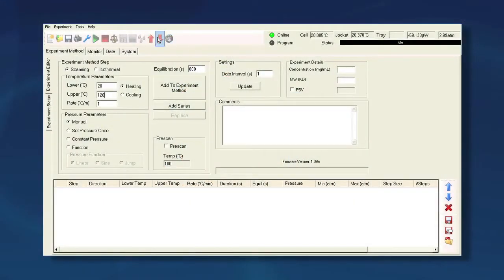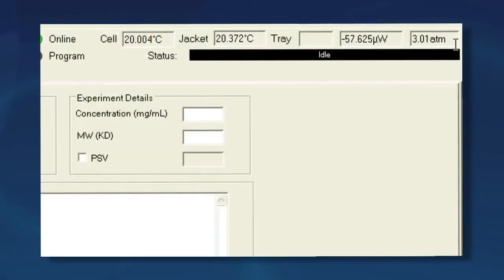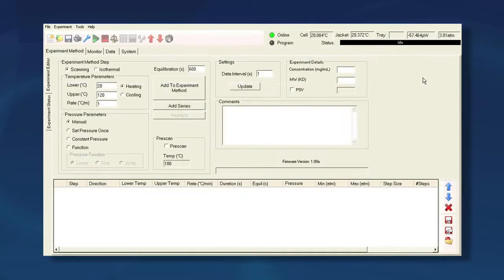Install the pressure handle and click Pressurize. Double check that the pressure does reach a value close to 3 atm. If not, then there may be a problem with the O-ring seal.